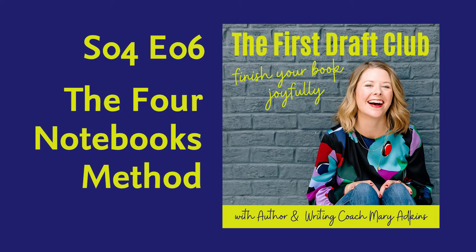Have you caught my free masterclass, 'Write your novel or memoir in three months without killing or embarrassing yourself'? You can watch it right now by going to maryadkinswriter.com/masterclass. It takes an hour and you will love it — maryadkinswriter.com/masterclass.